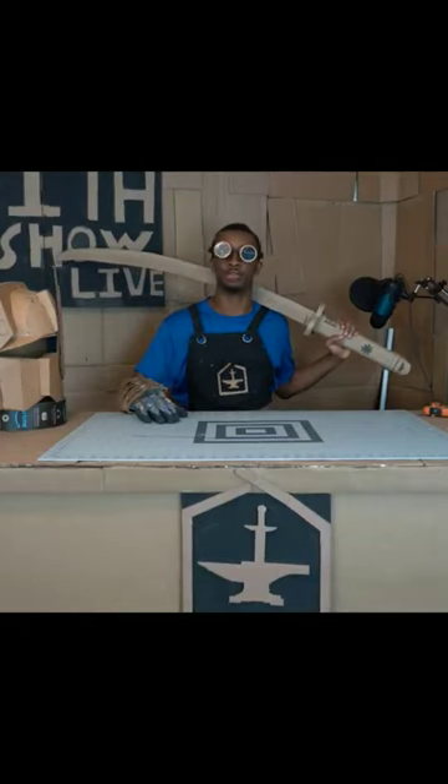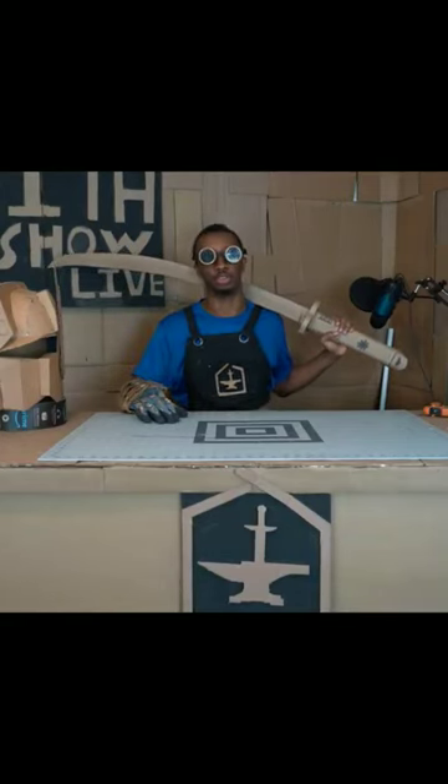I'm Jeb the Boxsmith. I make cool stuff out of cardboard, and it's my goal to make it so that you can do the same. Today, I want to show you a tool I'll bet you have never seen before.